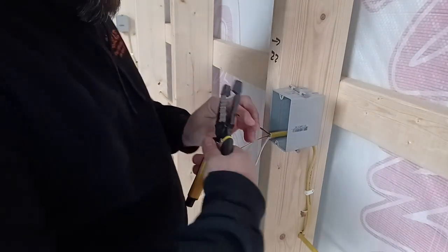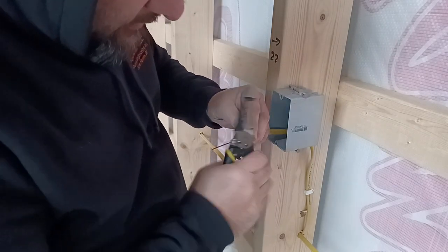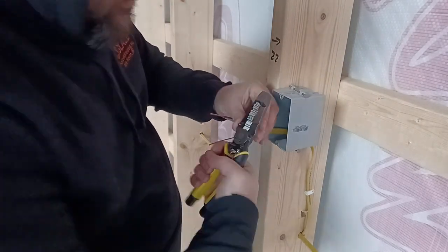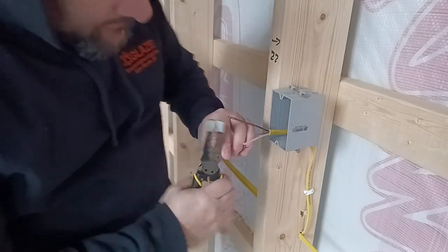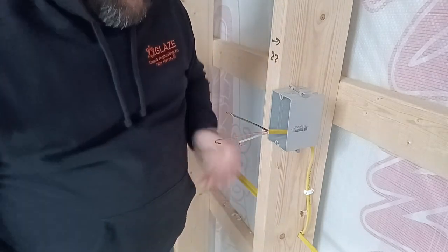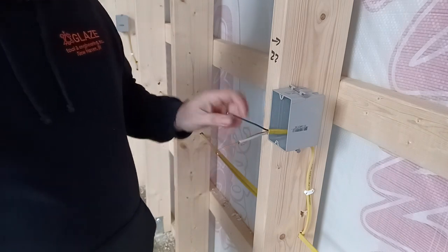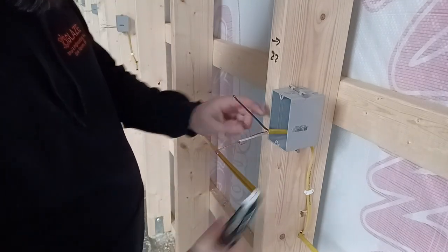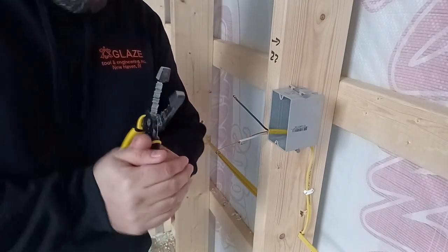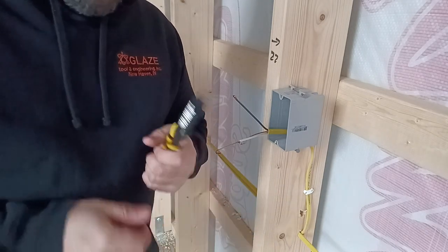Here's a real-world application: you just pop that in, pull it, pop it in — it's crazy how quick this thing is if you've got a whole bunch of outlets to do. I have an outlet every six feet, and you can see with this tool it's very fast. I already went through and stripped all the wire back. Anyway, like I said, I'm in love with this tool — check it out if you do any type of electrical work. See you next time guys.